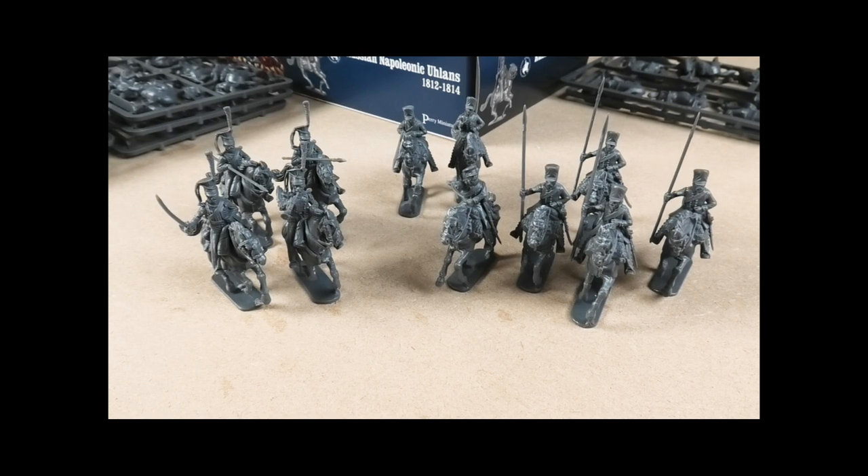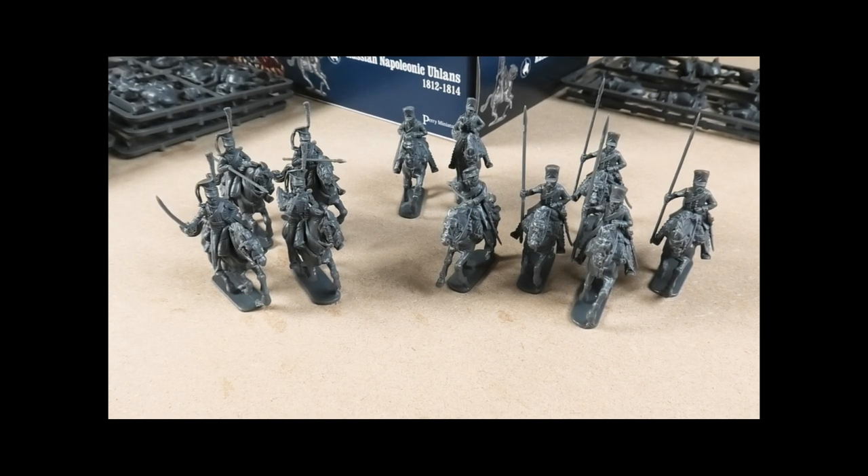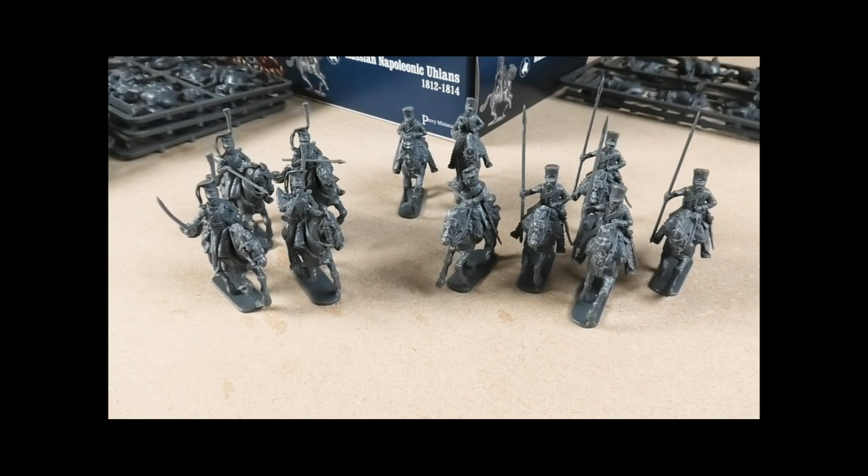Here we are for part two of my look at the new Perry Miniatures Russian Ulans Miniatures, 1812-1814, the most recent of their plastic miniatures kits for the Napoleonic period. I've put together a selection of them as a follow-up to my video just looking at the contents.